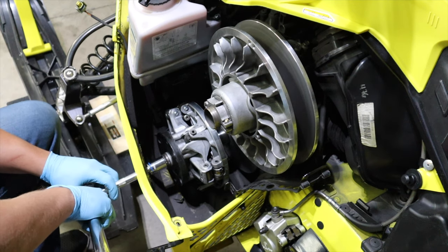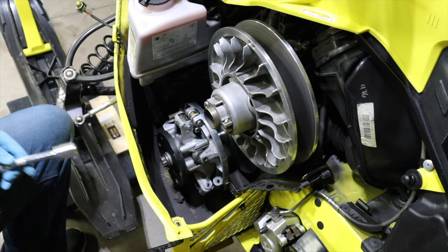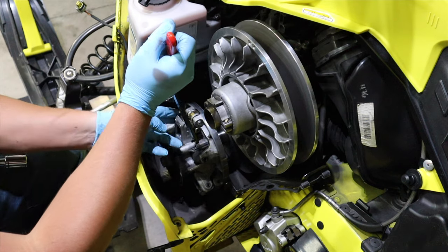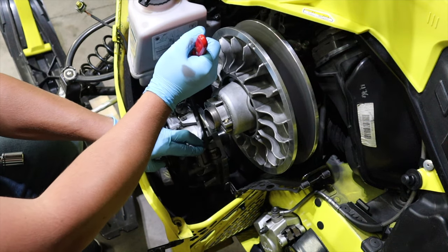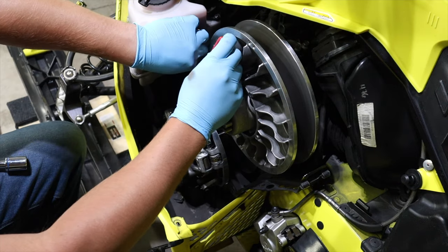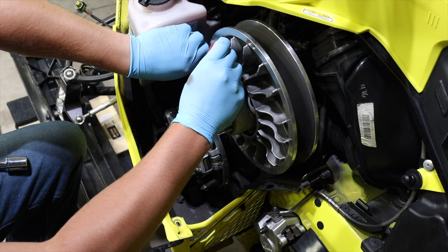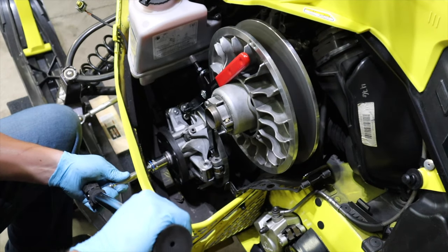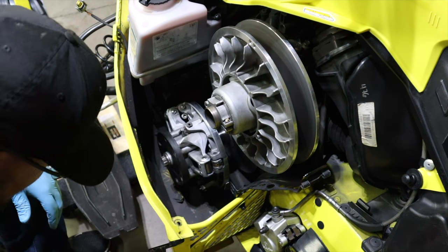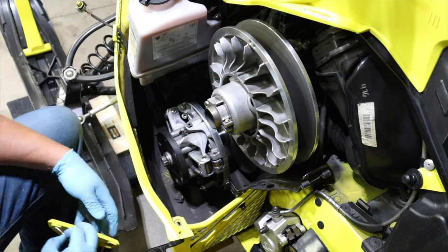Skidoo says you're supposed to torque it, ride it — or warm it up — and then re-torque it again. If you want to follow Skidoo's recommendations, that's what they say to do. Otherwise, just go ahead and torque it one time and you'll be perfectly fine that way. Put our little door back on with our cotter pin and all that jazz, and we are home free.